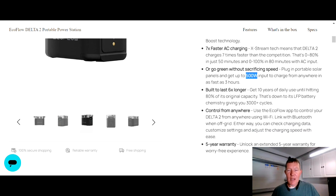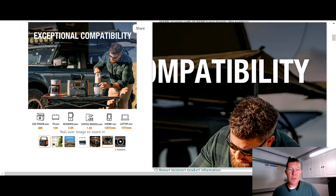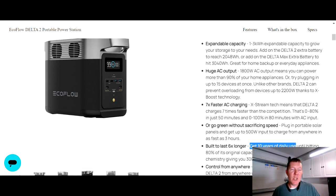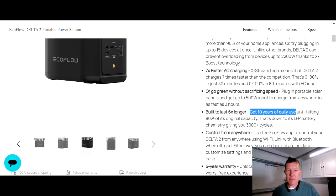Right here it says 10 years of daily use — that is huge. Over on the Jackery they tell you it'll last 10 years if you use it once a week, but on the EcoFlow you can use it every single day and it will last about 10 years. That's because it's got a lithium iron phosphate battery system, which has a life cycle of 3000-plus. You can charge and discharge this thing up to 3000 times before you need to worry about the battery going bad. That is just incredibly huge compared to what Jackery is offering.